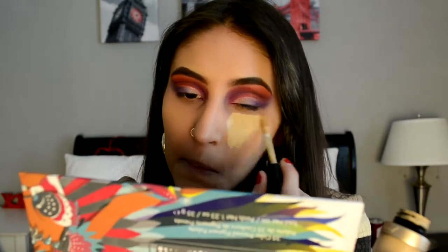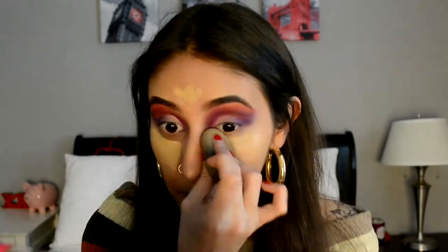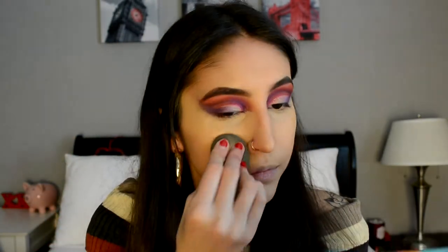For concealer, I'm going to be going in with the Too Faced Born This Way Multi-Sculpting Concealer. For powder, I'm going to be taking the Laura Mercier Loose Powder in Translucent and using a damp beauty blender to pack that on my eyes.